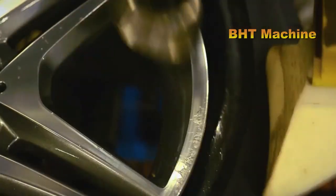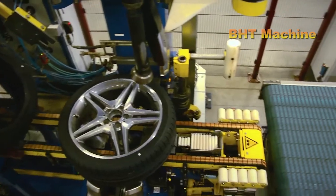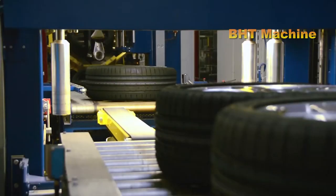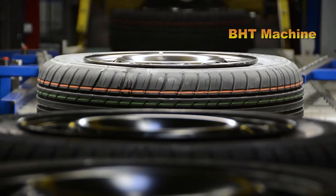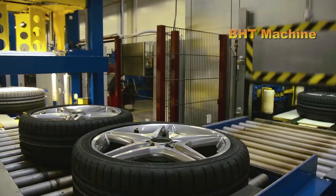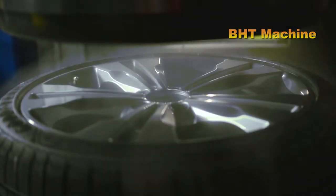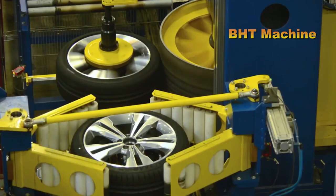Once the tire is mounted onto the rim, the next step is inflation and quality inspection. The tire is inflated to ensure there are no wrinkles or misalignments. This is the stage where even the smallest defects are detected and addressed, as each tire must meet the highest quality standards — not only in appearance, but also in durability and performance.